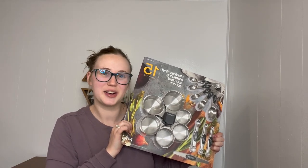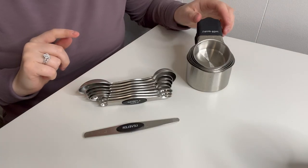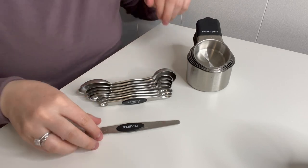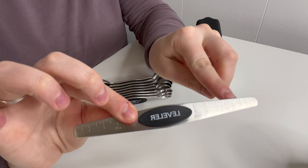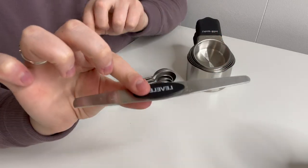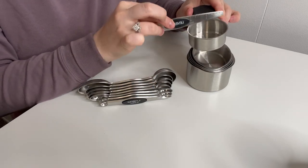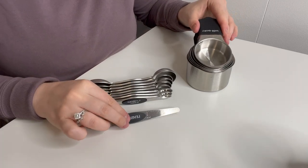Right here I have this 15-piece set of stainless steel measuring cups. Let's go ahead and give you a closer look. Here's everything that came inside this package — a stainless steel set of measuring cups and spoons, as well as a little leveler. I really like this because it has measurements on it, with inches and centimeters along the side. It's perfect for leveling out your measuring spoons or cups when filling them with spices or different ingredients.